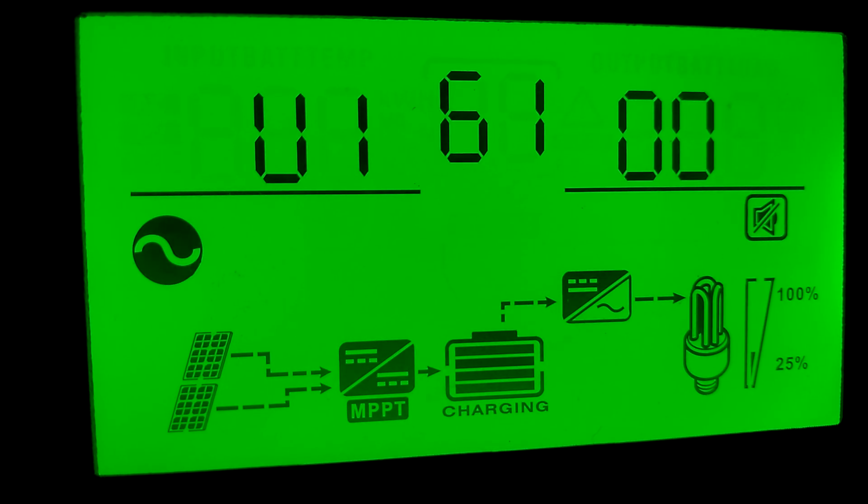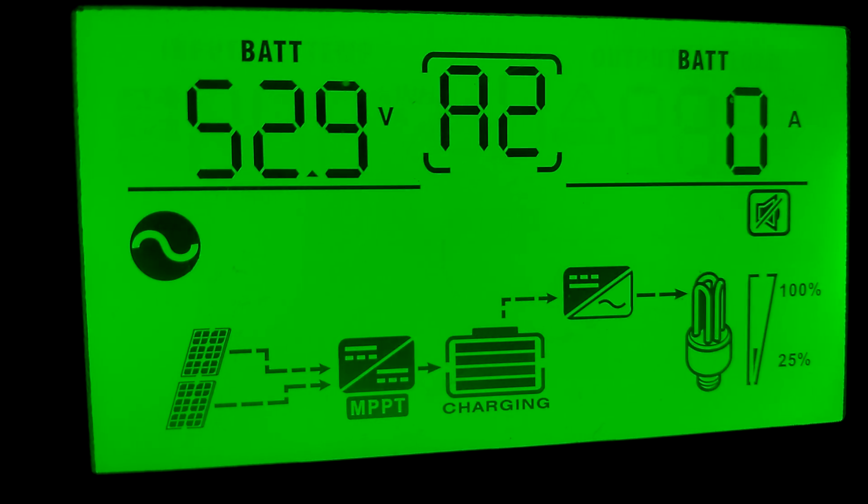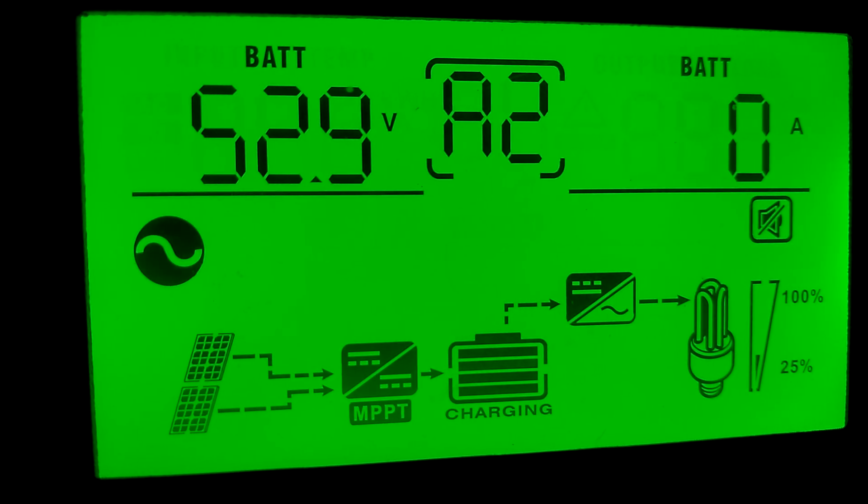It's starting to repeat back over again. Batteries are at 52.9, getting ready to hit 53.0. Everything is going in — that's how everything is going right now.